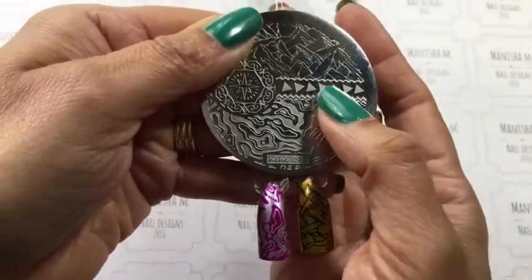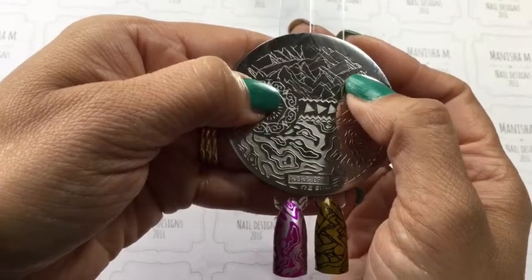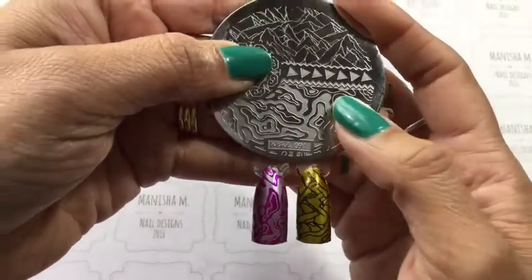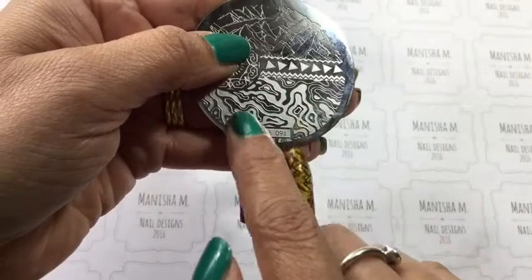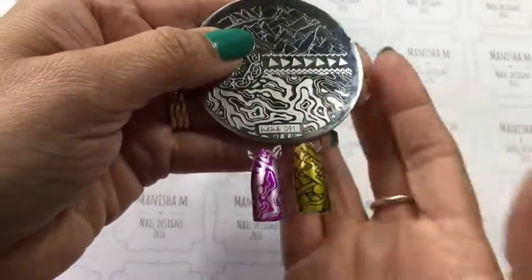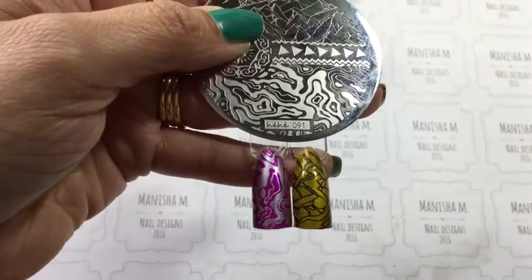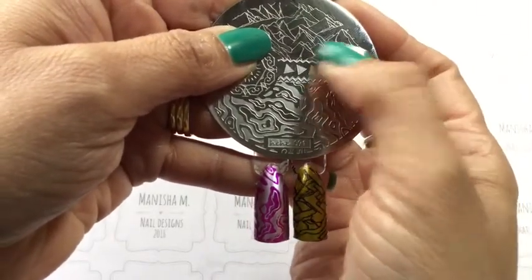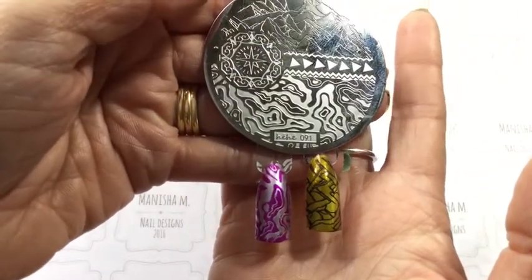Here we have plate 91 and I really do like this plate. It's got some really cool mountain-type images, which I accidentally stamped sideways, and a really cool inky-looking water marble type design, plus some neat triangles and mandala-type designs. I chose two designs and they both stamped really, really well with no missed parts — even the mountain ones with quite fine lines. Another thumbs up for plate 91.